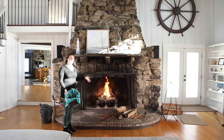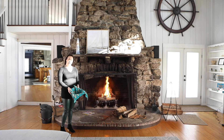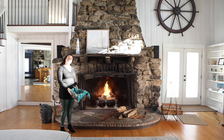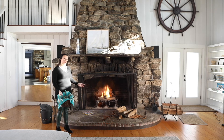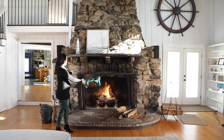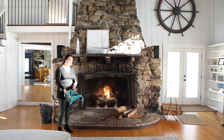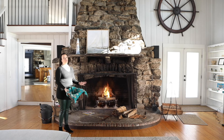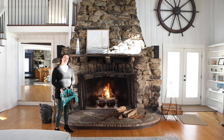Now we have the start of a nice roaring fire in this gorgeous fireplace. It'll keep you nice and warm on these cold winter nights. Make sure your fire is completely out before you go to bed. There's a metal grate curtain here — you want to close that while you're sitting around the fire so that no sparks come out or catch your rug or yourself on fire. Stay safely back from it and stay warm.